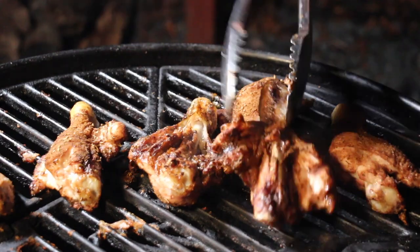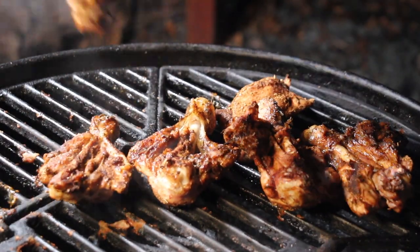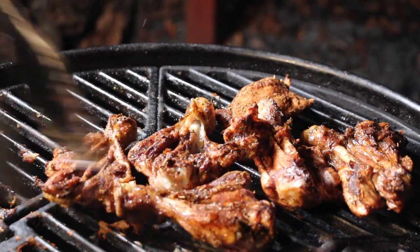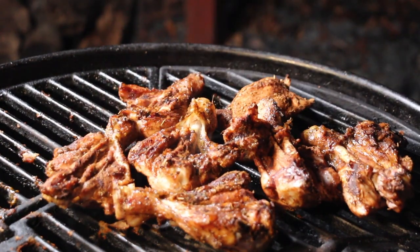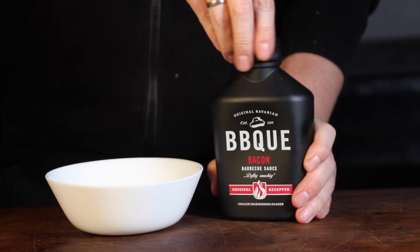Here is how they look after 10 to 15 minutes. I'm now letting them sit on the indirect part of the grill for another five to eight minutes, just with a short flip. Then I'm preparing my favorite barbecue sauce.